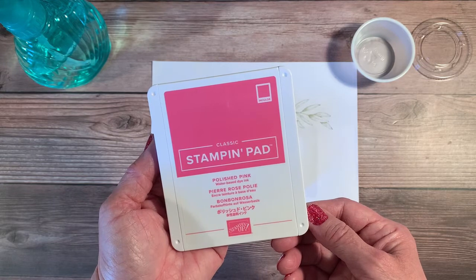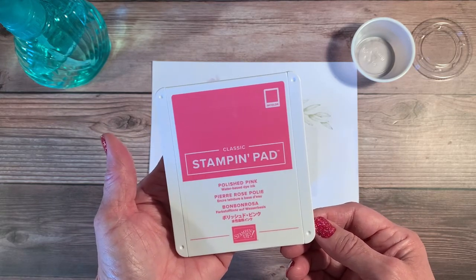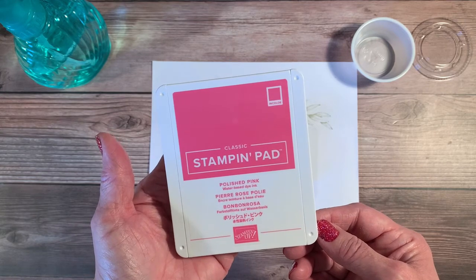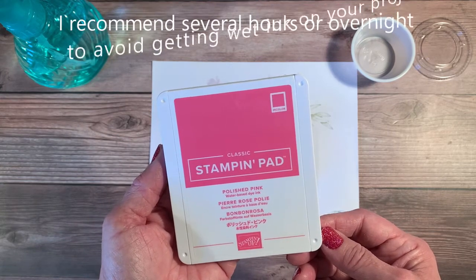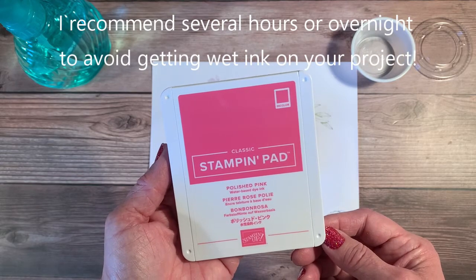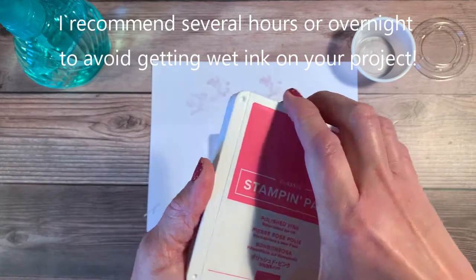Let me show you how easy it is to custom dye your own twine. You must have patience because it will take a little bit of drying time. You can try to speed that up with a heat tool, but mainly I just let mine dry. I'm going to take this Polished Pink ink.